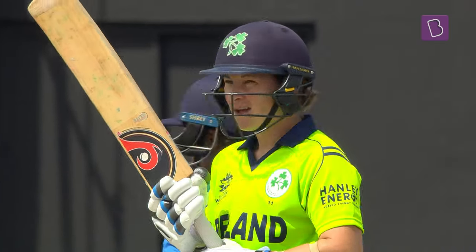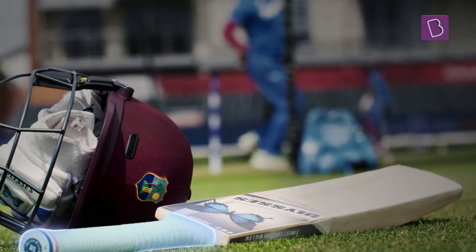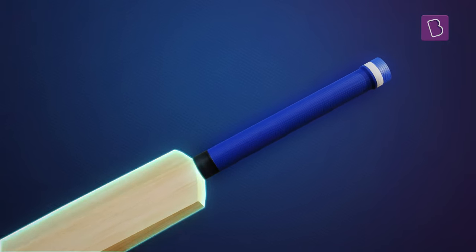But behind the scenes, an unsung hero forms the bat's guiding light: the handle. However, did you know that the handle is made separately from the rest of the bat? Why do you think that is?